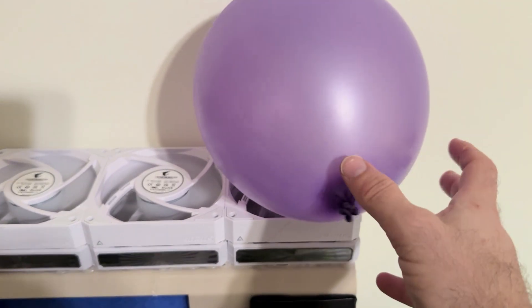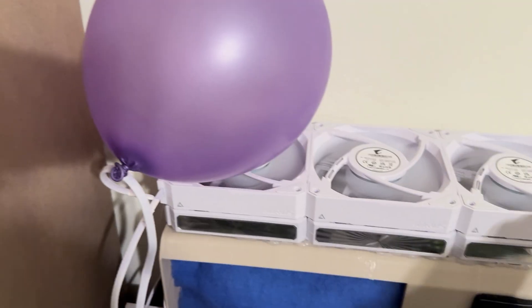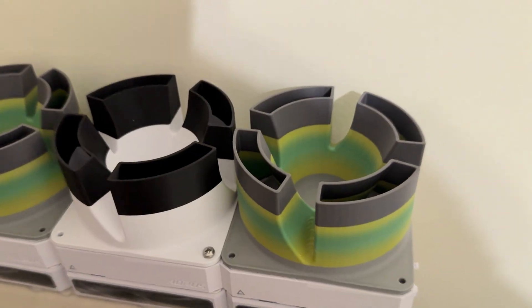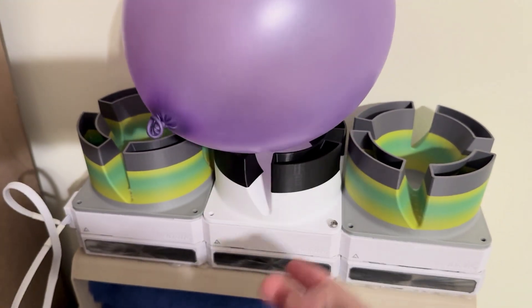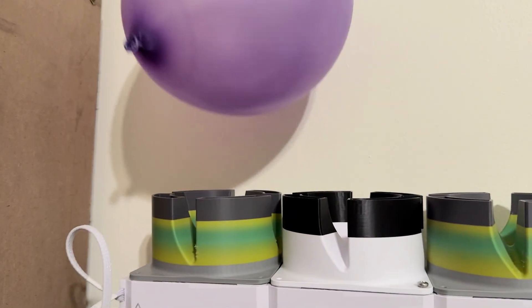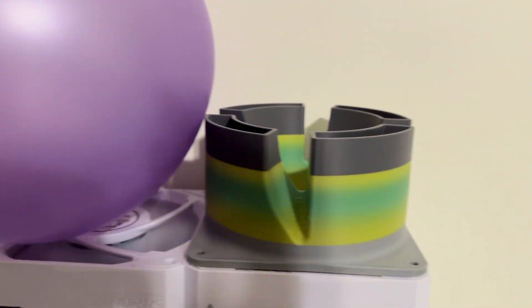Now we're going to do the balloon test. These are fans blowing, right? It's just a balloon — it should be blowing away. But it is not. Why? Because air is being pulled into the middle. So that's a problem. Now the Noctua-style hub blockers are in place. The balloon is sitting. I did have to crank the fan to max, but you can see the balloon is kind of hovering in place. It isn't really blowing away, but you get the idea that it is at least moving more air. With fans still at max, the balloon isn't hovering over the top of it — it's being pulled right down. Just a demonstration that this is actually doing its job.